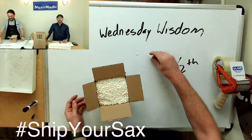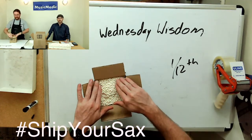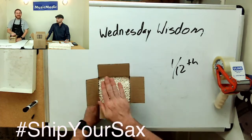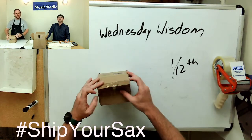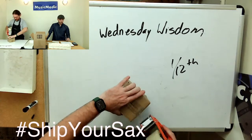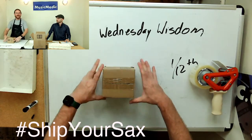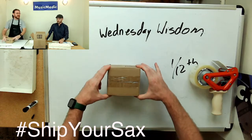I have everything centered in there with a layer of packing peanuts in the bottom. Fill the rest of the box with packing peanuts — I tend to fill it a little over so that when you close it, everything's packed in nice and tight. Use packing tape to seal everything up. This is our inner box.